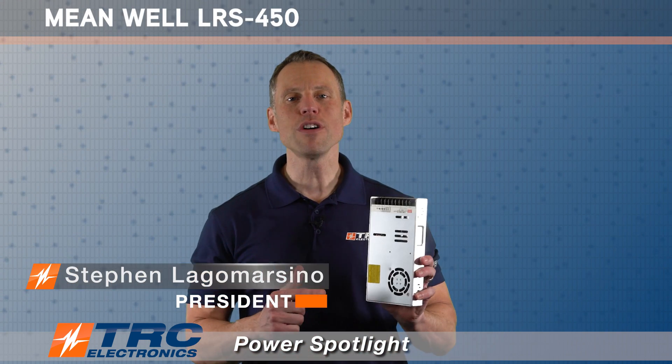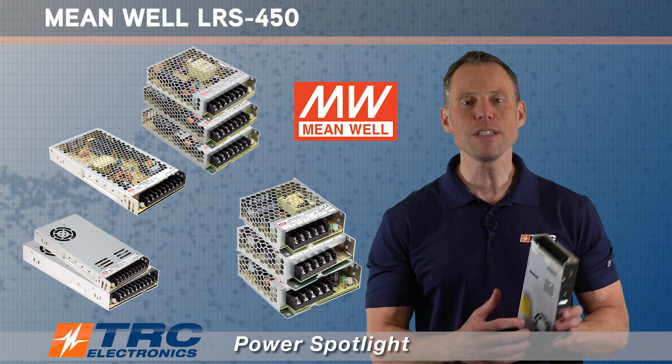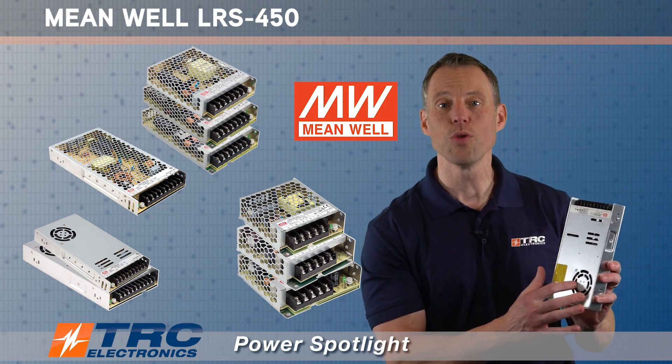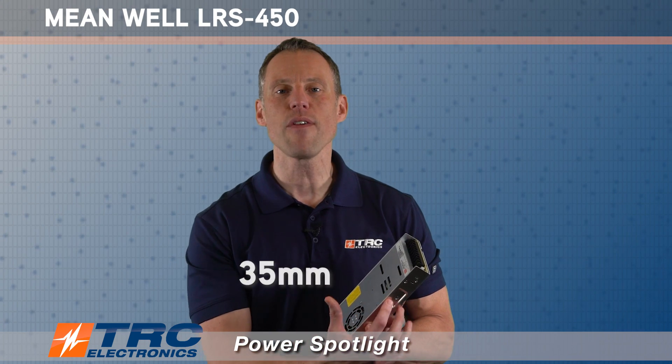Introducing Meanwell's LRS 450. This is a 450 watt industrial power supply and it is the newest addition to the LRS family. This particular power supply is enclosed in a chassis and it has a built-in cooling fan. At 450 watts, it's only 35 millimeters in height, which is pretty low profile.